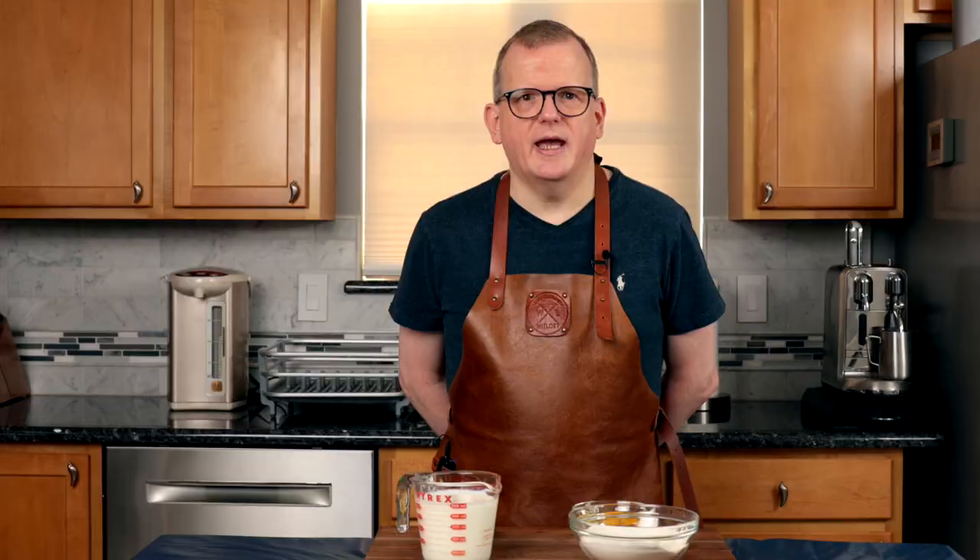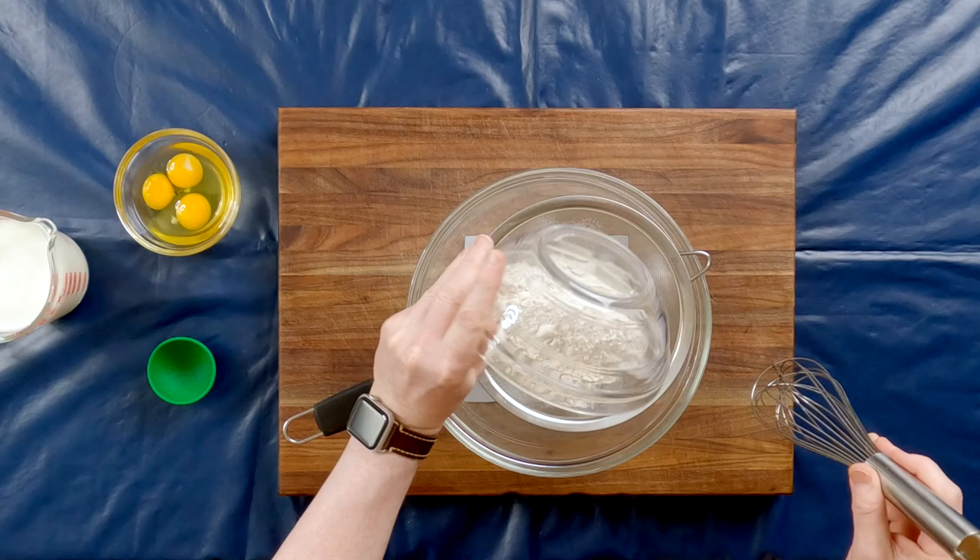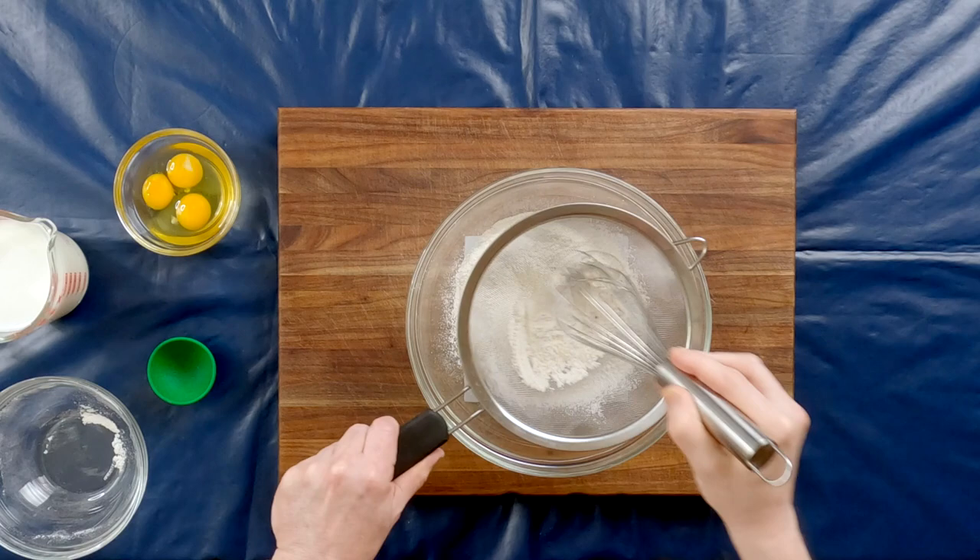This recipe couldn't be any easier. We are going to start by adding the salt to the flour and then sifting the flour into a large bowl. This makes sure there are no big lumps of flour and that the salt is mixed evenly through.